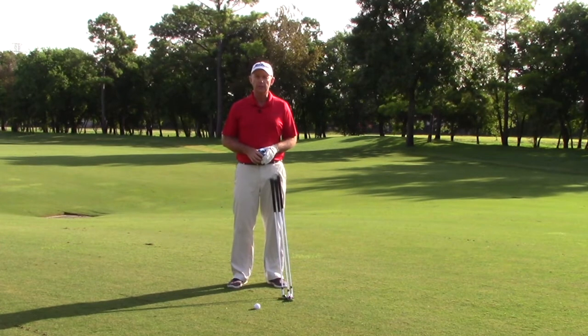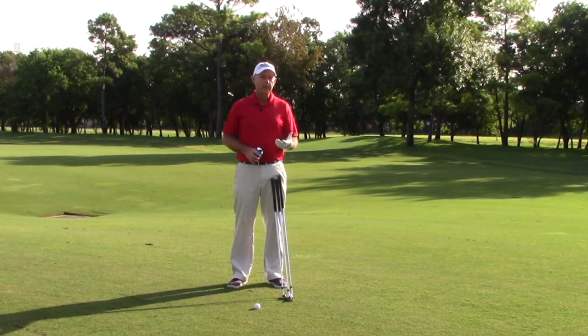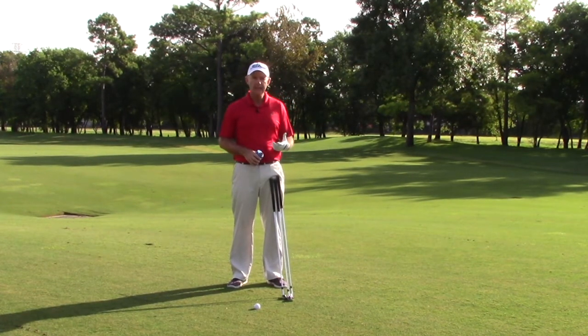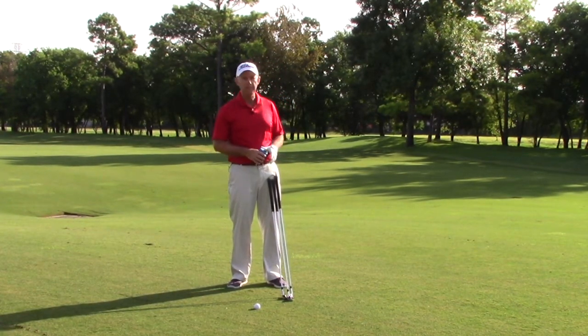Hi, I'm Derek Hooper, Director of Instruction at Royal Oaks Country Club, and we're here on the fourth hole for week four of our 18 holes in 18 weeks. The shot we're looking at today is this layup shot on the par five.